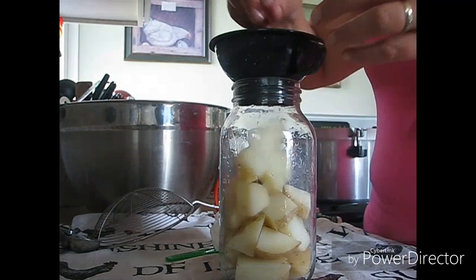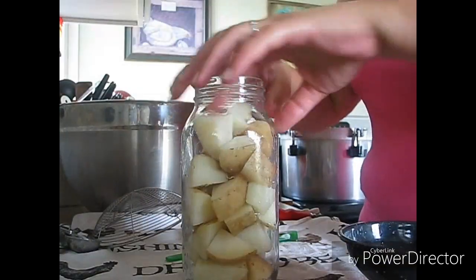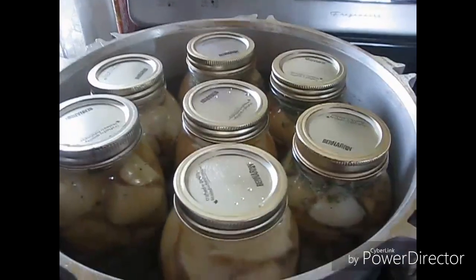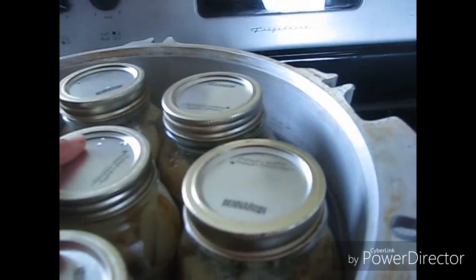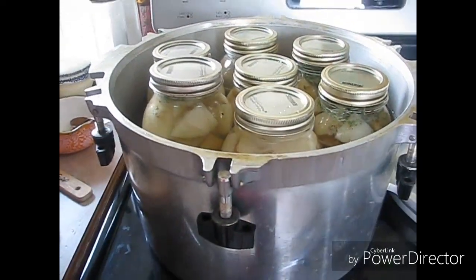I'm just going to get these jars filled up and then I'm going to bring it up and let it vent for 10 minutes, then let it get up to pressure. All right, there are my jars — I only have a little bit of potatoes left, so we'll just have those for supper. There's the herb potatoes, here's just the regular potatoes. I'm going to get the lid on, let it vent for 10 minutes, and then pressure can for 40 minutes at my altitude.